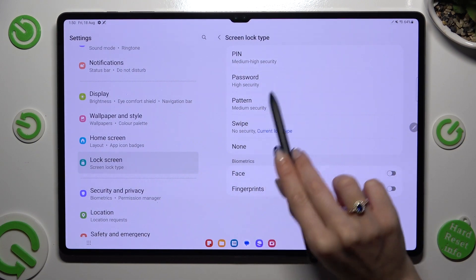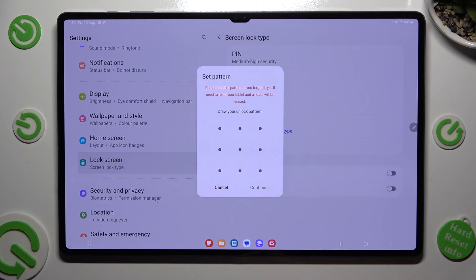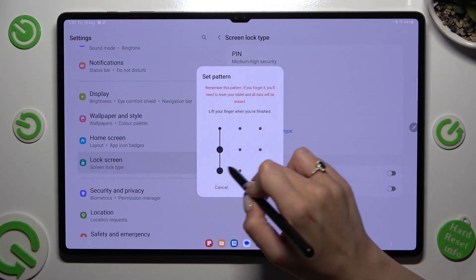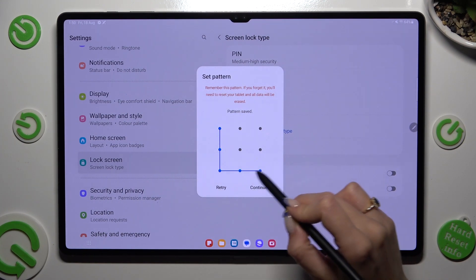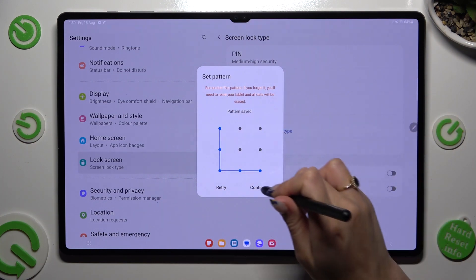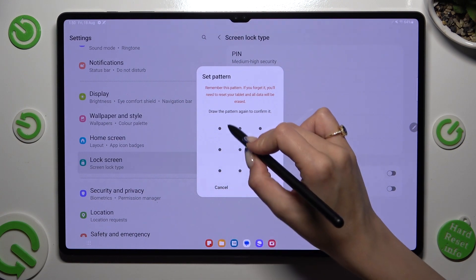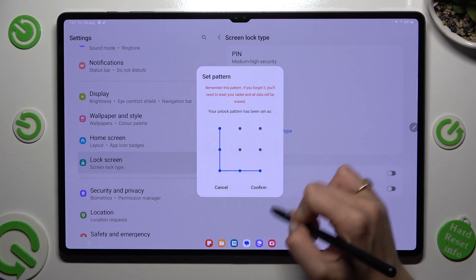PIN, PASSWORD, or PATTERN. Now you finally get to create it. Choose CONTINUE at the bottom right corner of the pop-up. Repeat it in order to confirm it and hit CONFIRM.